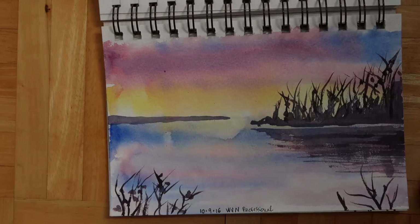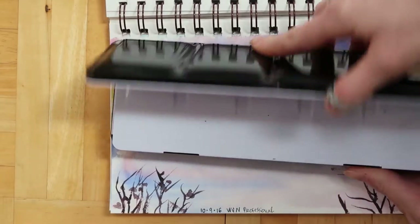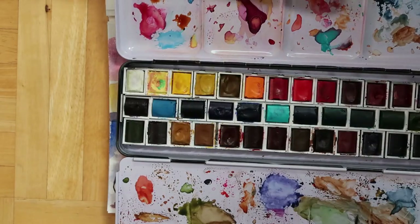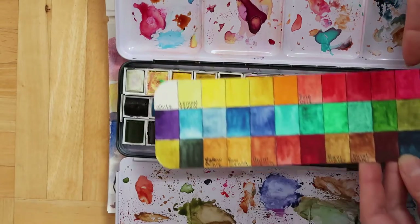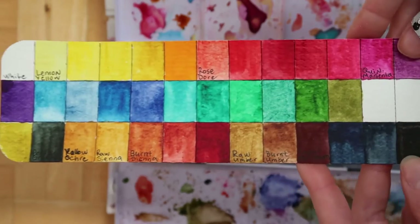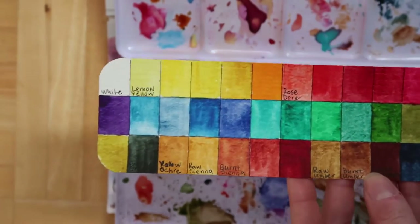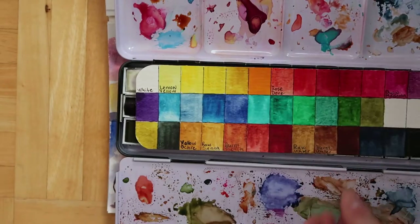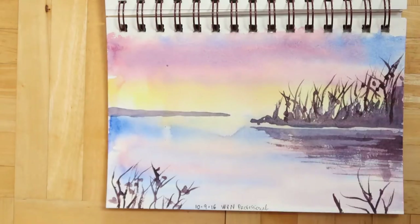Then there are the Winsor & Newton professional watercolors. I have a nice big set and these are all the colors I have. I have to say these are gorgeous and wonderful — I made these cards using them and they're just very nice to work with.